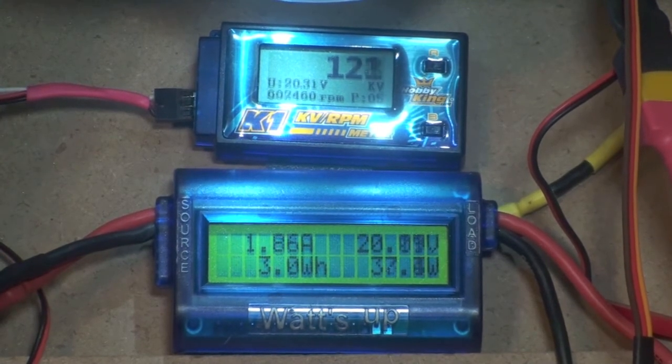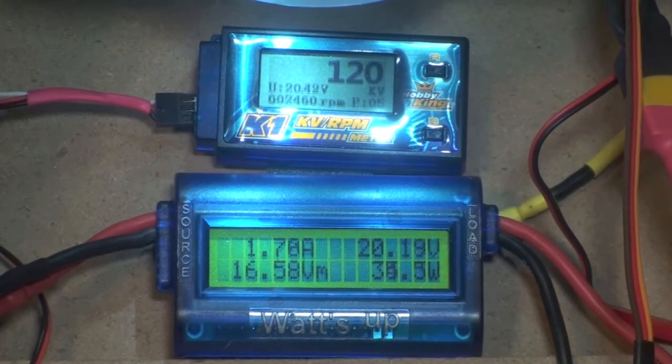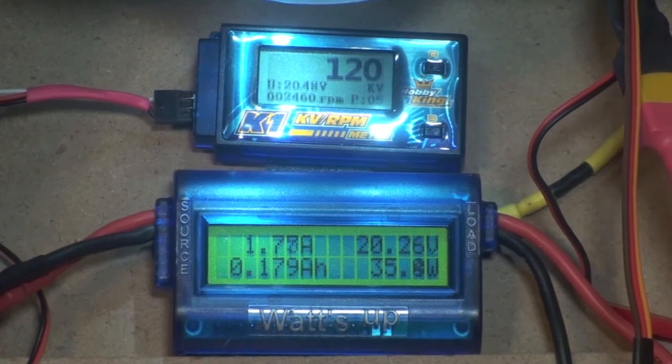I'll be posting the numbers when I edit the film because it's kind of hard to watch the meter and the camera and everything else. One more run-up, but it's putting out some power.